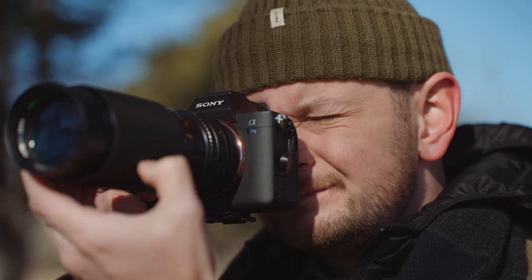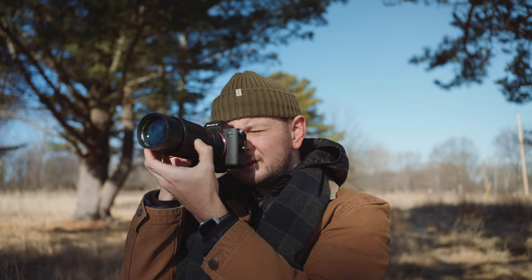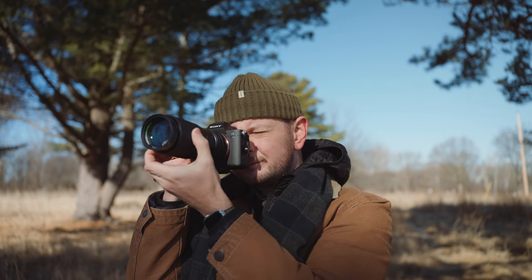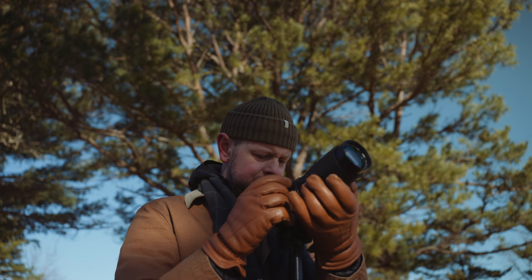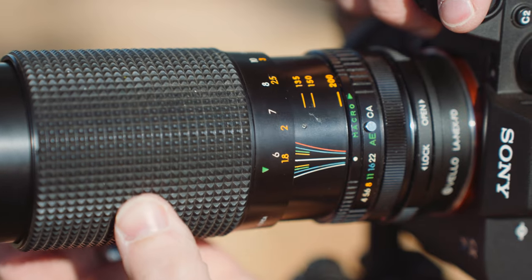And once you get the adapter, this is where the fun begins — this is where your image comes to life. I took this lens out to try to shoot a few different things. Because the focal length is 80 to 200, I mainly tried to shoot wildlife and walk-around stuff, but I think there are a few ways to get clever with this focal length.